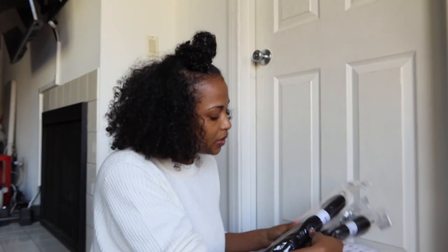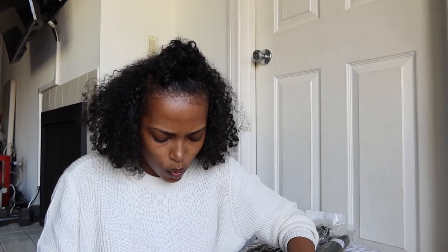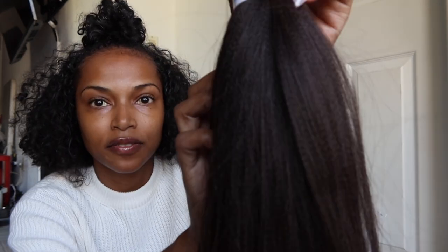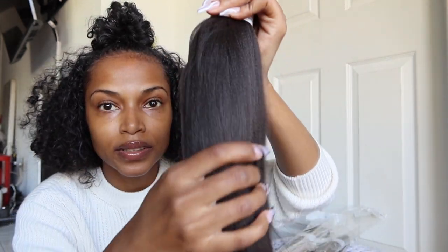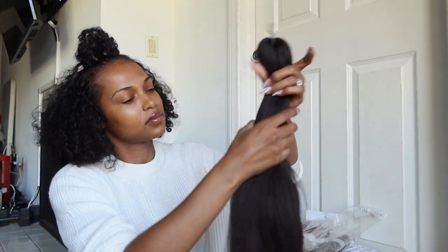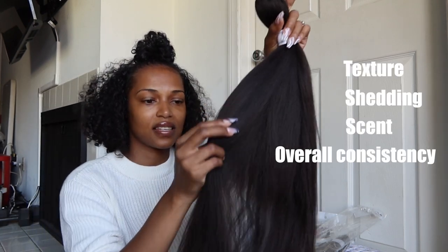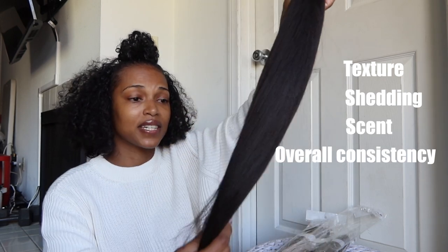I'm going to look through each color — natural colors: two, four, one B, two and four. I just wanted to see what they would look like. This is definitely a four — it's a little browner. And I'm just checking to see if it's tangling, if it's shedding when I do this.